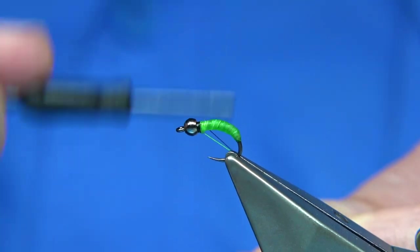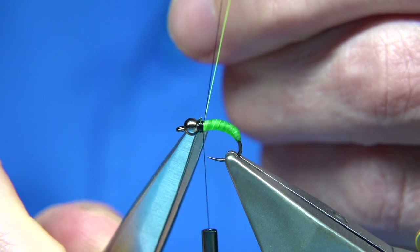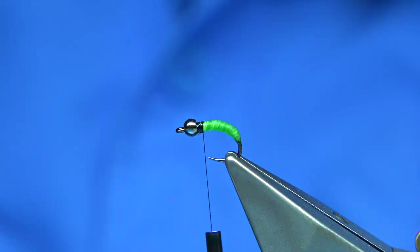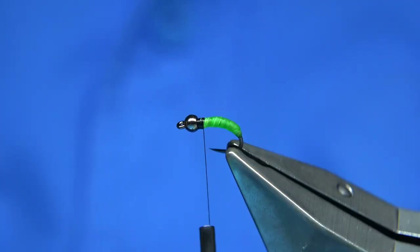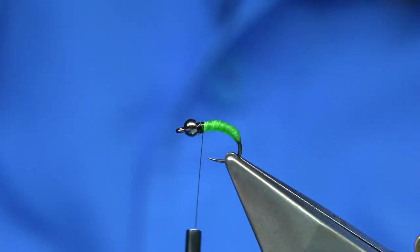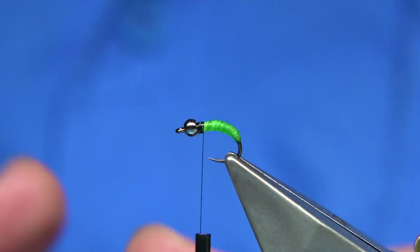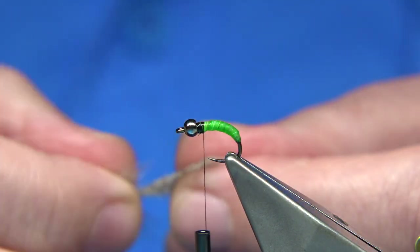This is a good caddis pupa for Granum — very good any time really, I've caught on it quite a few times. It makes for a great body; you have to see it in the water, it's really something. You can put legs on it and even some horns, which I'm going to do now.